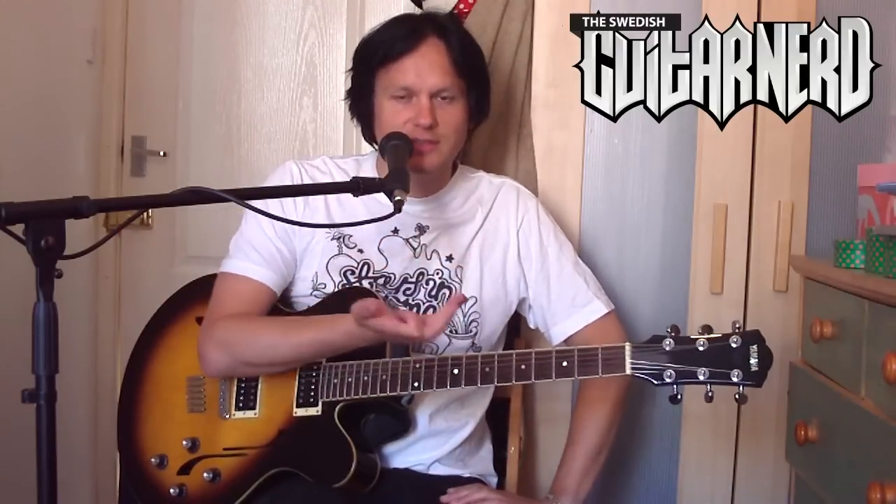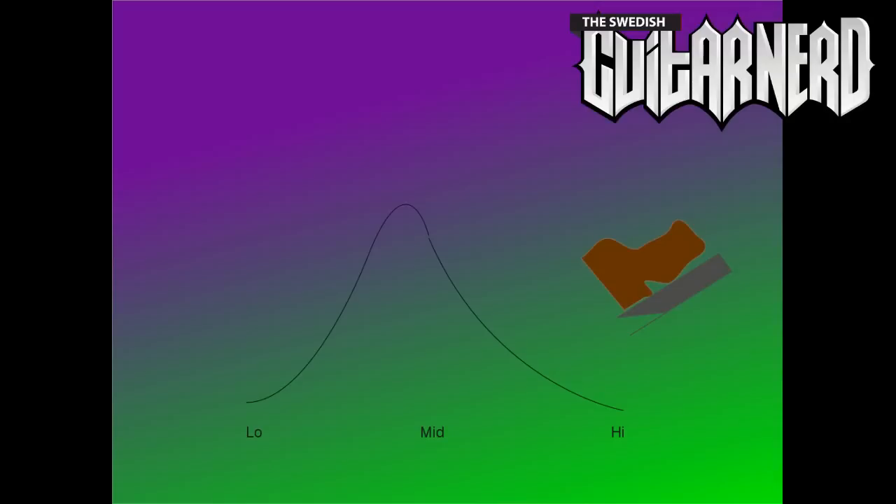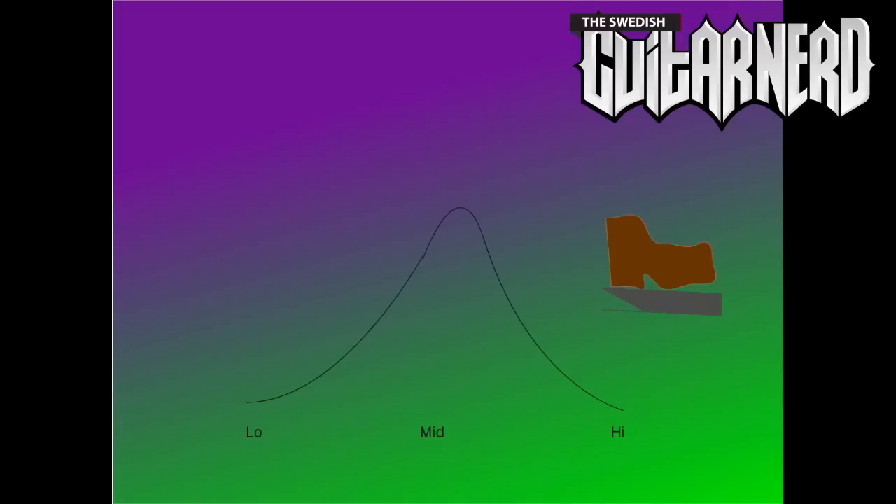Maybe I'll just show a picture. You can take this for instance — this is what a wah-wah pedal makes to the sound when you have the heel pressed down. It's a foot control pedal and you get a frequency boost in the low mid section. As you press the pedal forward you get a boost in the high frequency of the mid section.